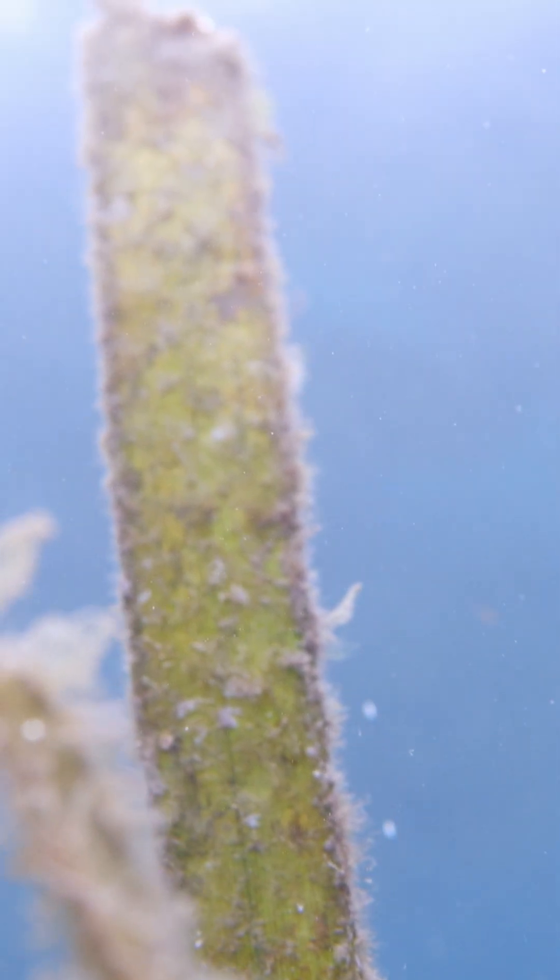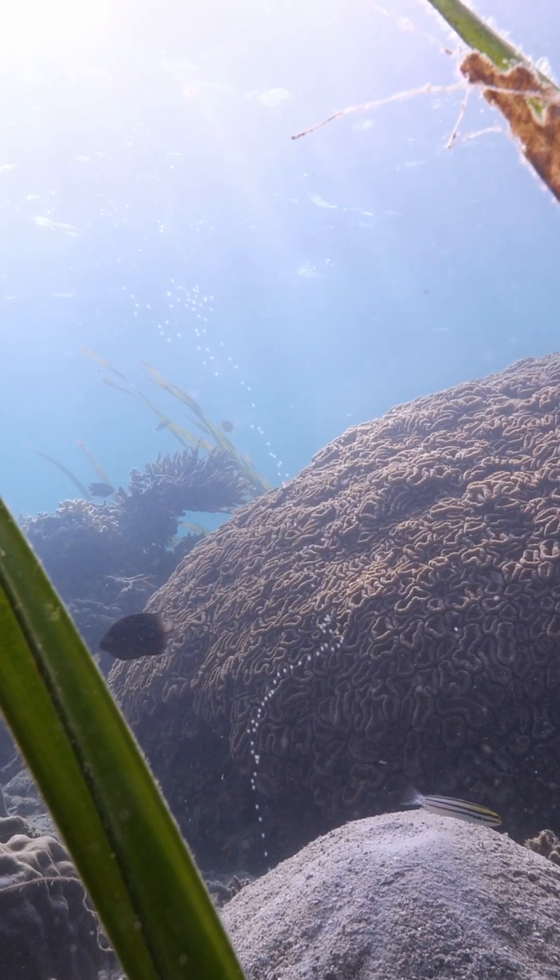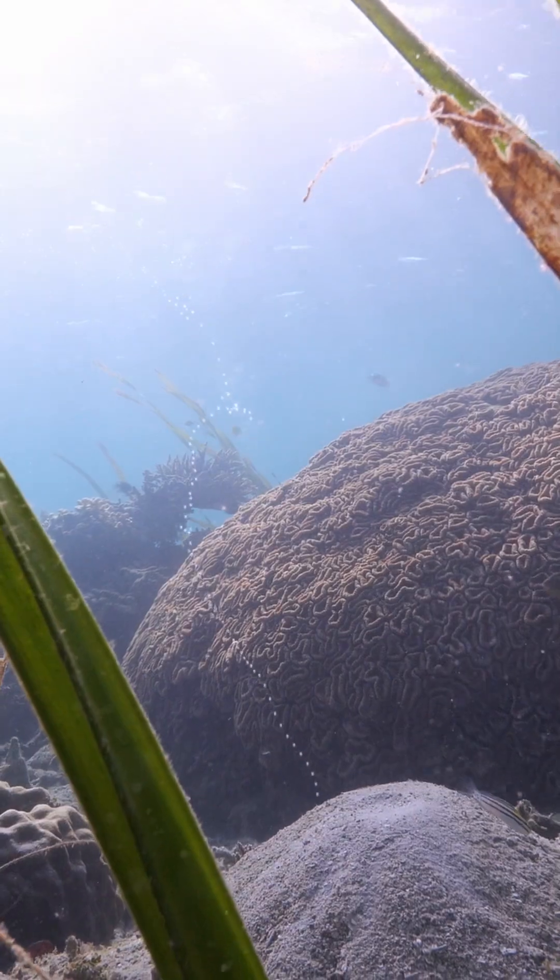Seagrass meadows are found worldwide, including along British shores. For advanced shooters, they're a haven for macro subjects.